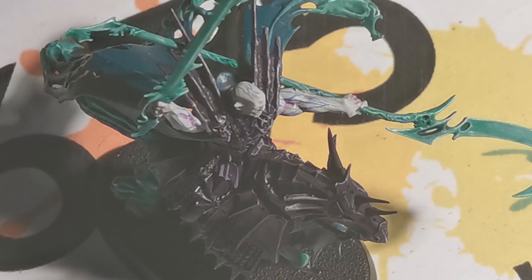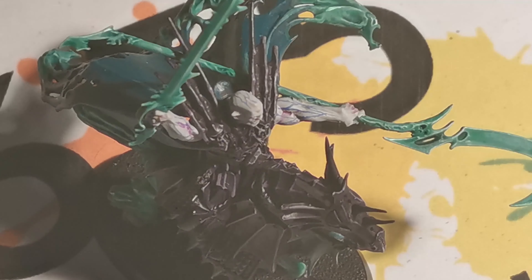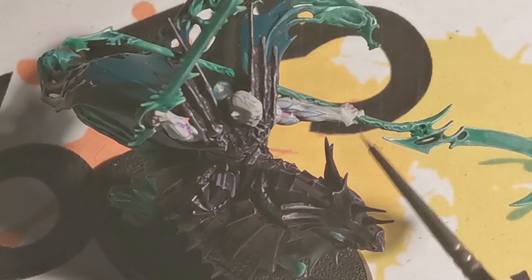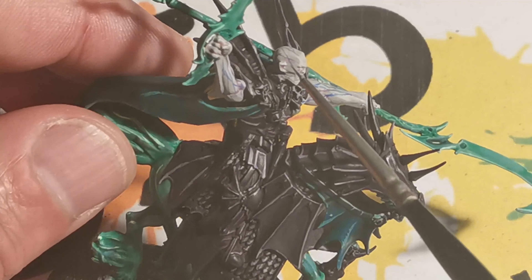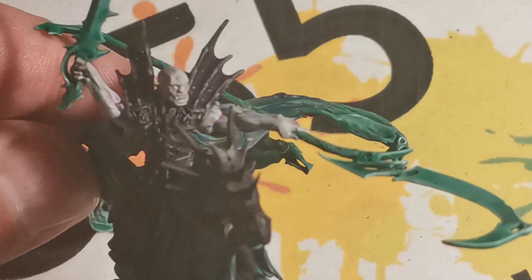Here you can see I've added some of this wash and applied it into the eye sockets, inside the ears, and some of the deeper recesses — like in the muscles here, in between the fingers, and down the side of the head. But I've only done it as a very light wash, just to try and give a bit of depth to some of the deeper areas.